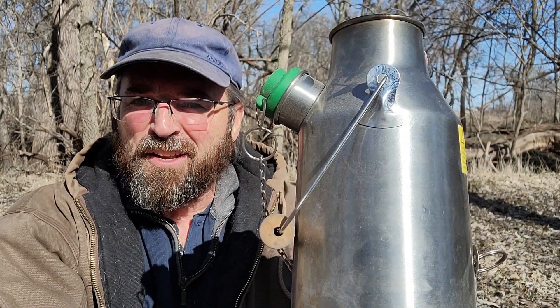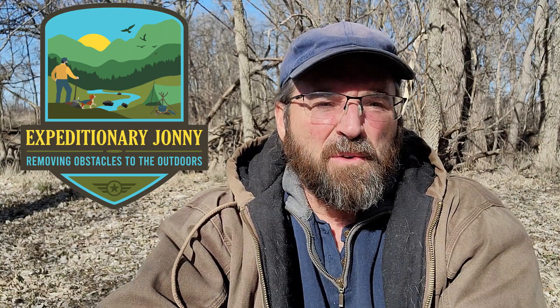Hey friends, welcome back to the Expeditionary Johnny Channel. Today we're going to be talking about the Kelly Kettle. If you're new to my channel, my motto and theme is to remove obstacles outdoors. Some of those obstacles might be time, ideas, or sometimes equipment. Today I thought I'd talk about a piece of equipment I have — the Kelly Kettle. I've owned it for a few years and with springtime coming up, I thought it's time to freshen up that playlist.